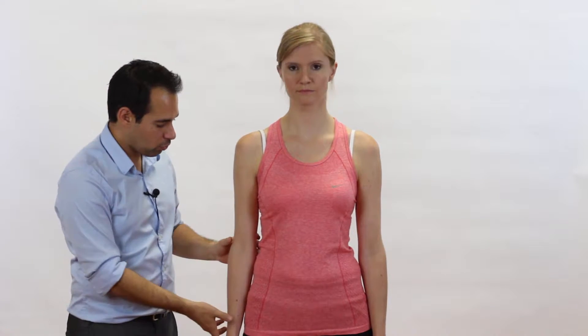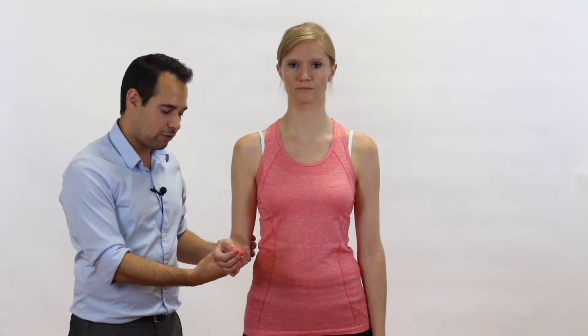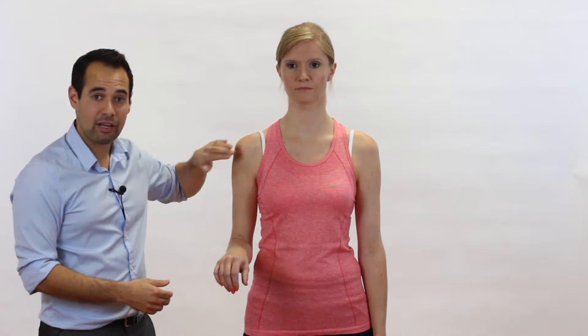So here's how we do the test. We start with our patient's shoulder in neutral and the elbow flexed to 90 degrees, and then the forearm is fully pronated. The examiner is going to have one hand on the anterior part of the shoulder to feel in the bicipital groove where the transverse humeral ligament and long head of biceps tendon is situated.